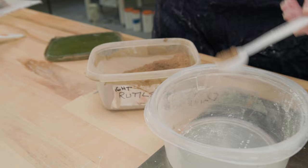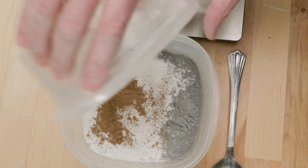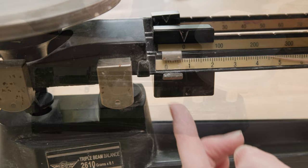For the colorants, I measured out 12 grams of light rutile and dumped that in. For this particular sample batch, I lowered the cobalt in the original recipe to 0.1 gram, meaning I needed 0.3 grams, which I couldn't measure on my digital scale. So I used a triple beam balance. It's not a lot of cobalt, but it's so powerful I'm hoping it'll make a difference.